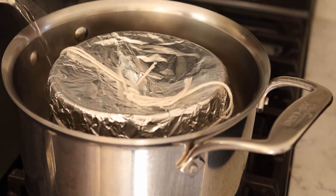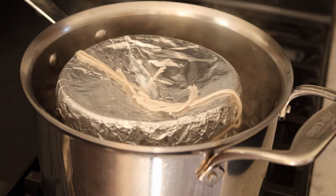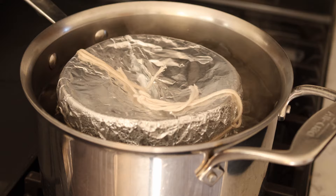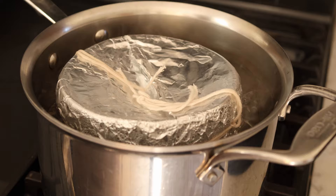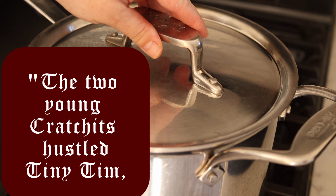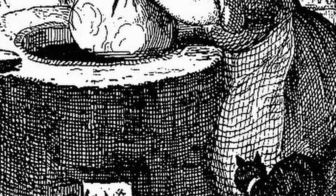Now put a saucer upside down in your pot and place your pudding on top of that. Your pot needs to be big enough to put the lid tightly on. Then pour boiling water two thirds of the way up your pudding basin, but don't fill it too high because you don't want water to get into the pudding. Then put the lid on and let it simmer for three hours. Don't be alarmed if your pudding makes a lot of noise while it steams — Charles Dickens in A Christmas Carol referred to this sound as "singing in the pot." The exact quote is: "The two young Cratchits hustled Tiny Tim and bore him off into the wash house that he might hear the pudding singing in the copper." Copper here refers to the big copper basins that the Victorians would use to boil laundry in.